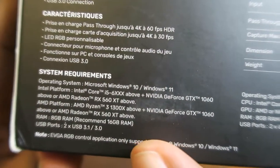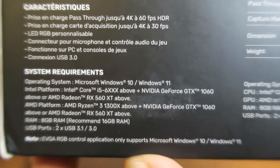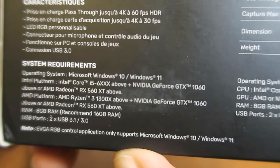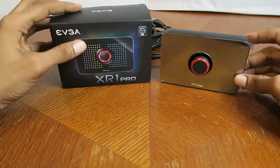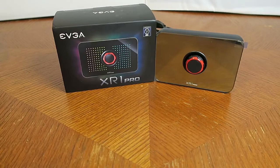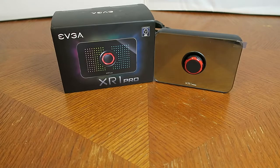There are the system requirements in case you're wondering — feel free to pause the video. So that's it. Thanks for watching my unboxing video for the EVGA XR1 Pro. Finally I have a brand new capture card to record or do some live streaming with. I still have to work out a few kinks with OBS or maybe my internet connection, but thanks for watching and stay awesome, everybody.